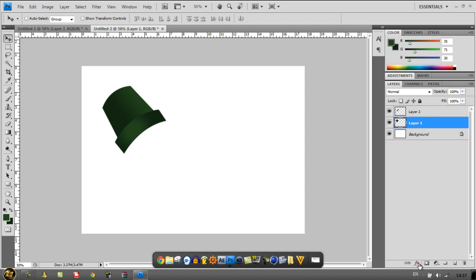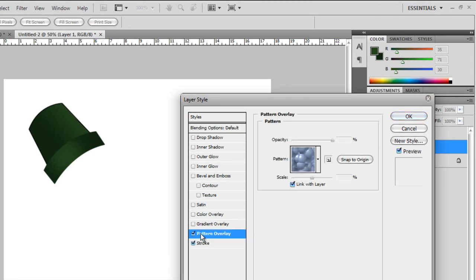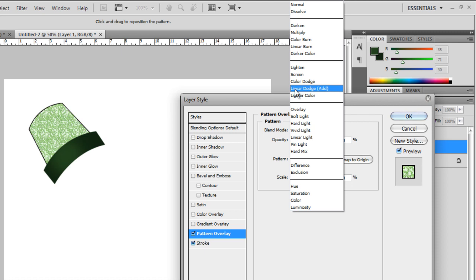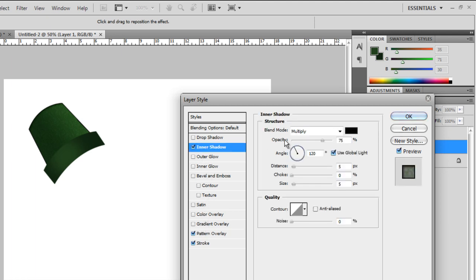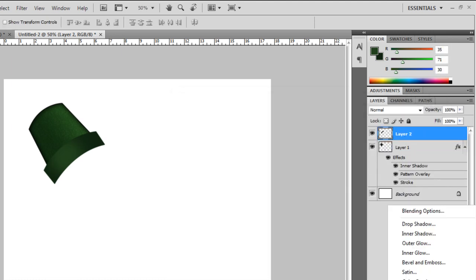Now we're going to make these look a bit better. Go down to FX on the first layer you made. Add a Stroke, set it to Inside, and put the stroke size to about two. If you want, you can add a Pattern Overlay — this makes it look a bit nicer but it's not necessary. Put it on Overlay and turn down the opacity to about 35. Then go to Inner Shadow, take off the distance, put up the Choke and put up the Size. Just look at the image and when you think it looks nice, stop there. Click OK.